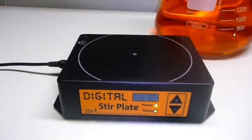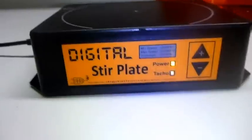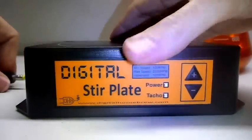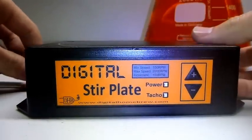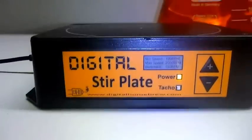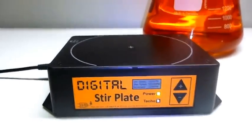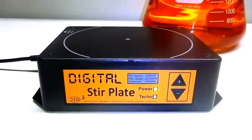Another feature we've added is an auto restart. Like an analog stir plate, if you ever had a blackout, with the old digital stir plates it forgot where it was running at and when the power came back on it was turned off. But now, as you can see, it's just started up again — it now memorizes the speed that it's running at, and in the event of a power failure it'll come back to where it was running at before.